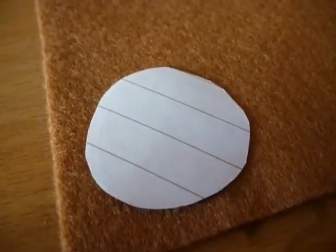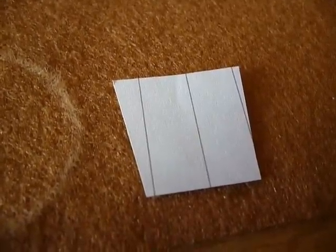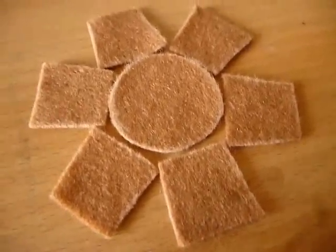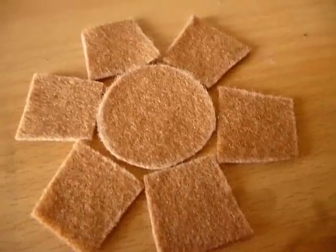First, trace the circle piece onto brown felt. Then do the same for this piece. We're going to need about six or seven pieces. Now cut out these pieces. Now lay your pieces out like this, and what we're going to do is sew along the bottom edge of all of these pieces and attach them onto the circle piece.